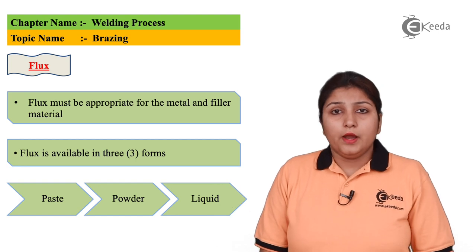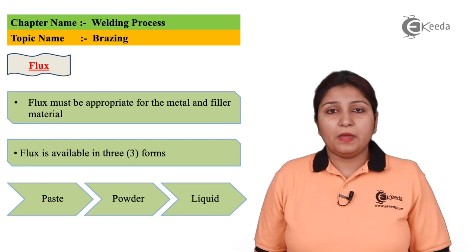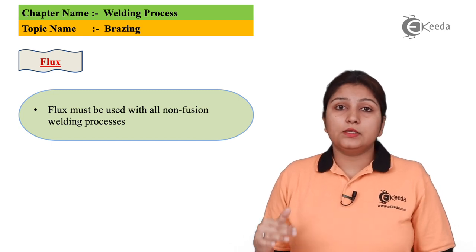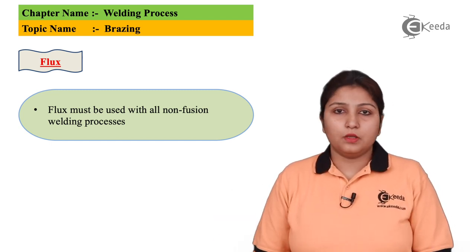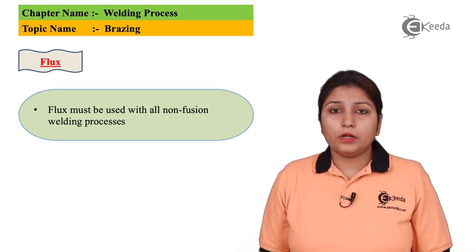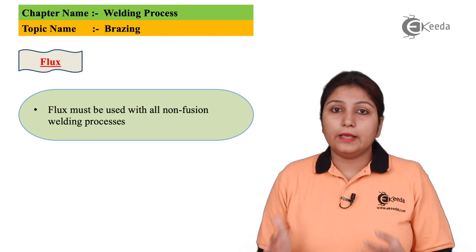In brazing, cleanliness is a major factor for the joining process. Flux is available in all three forms: paste, powder, or liquid. According to the requirement, the flux can be used in your brazing process — it can be coated, it can be sprayed, whatever form you use it in.